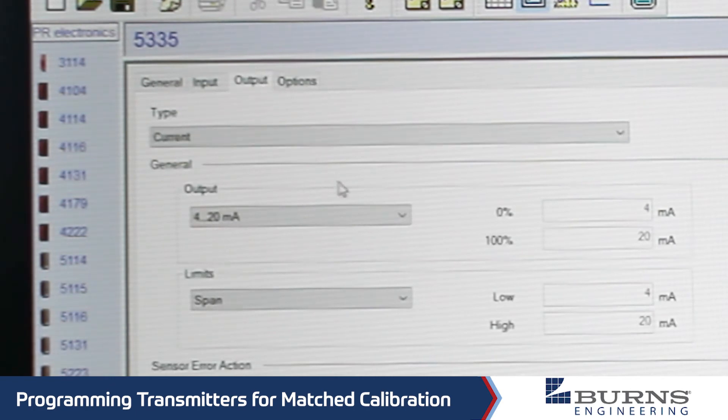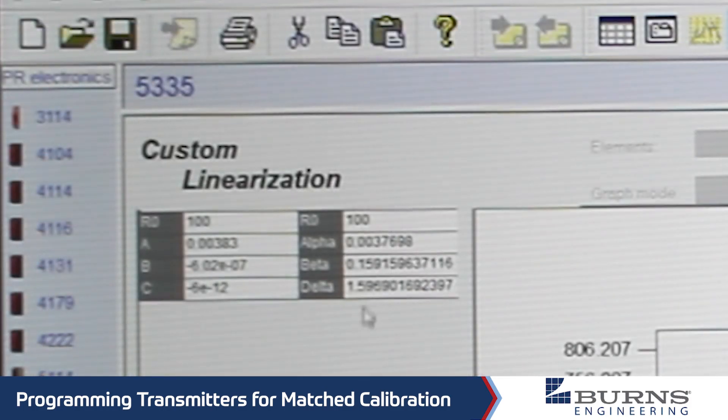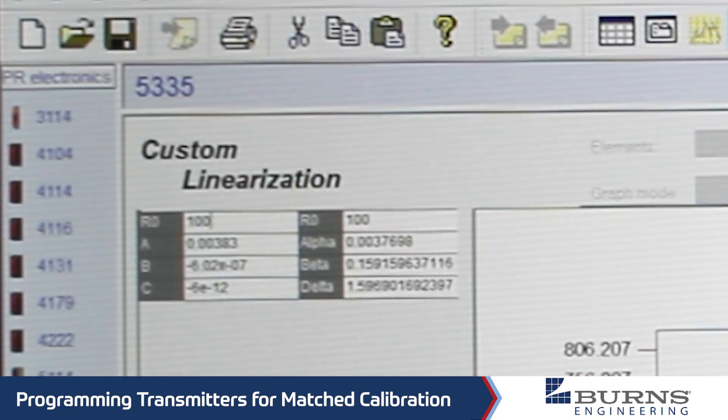Next we go to the output tab — there are some other options here you can select, and these are all fairly well documented in the instruction manual. If you have other questions, feel free to contact us. Next we go to the options tab, and here is where we enter in the calibration coefficients. We want to make sure this is selected to Callendar-Van Duzen coefficients, and we click Specify. This is the table where you will enter in all of those numbers, like the ice point resistance — for example, it was 100.0446 — so we just plug that number in along with these other coefficients.